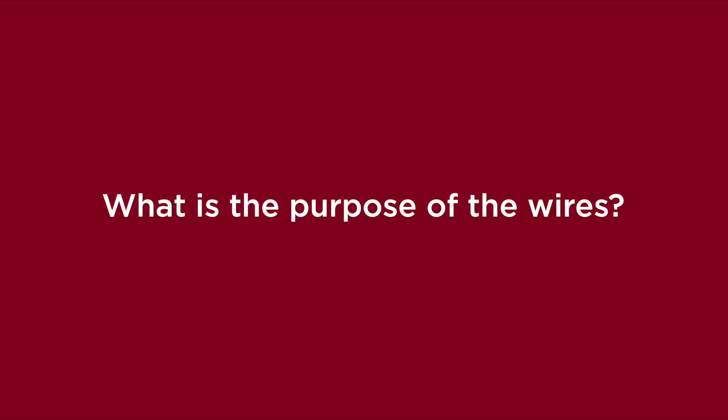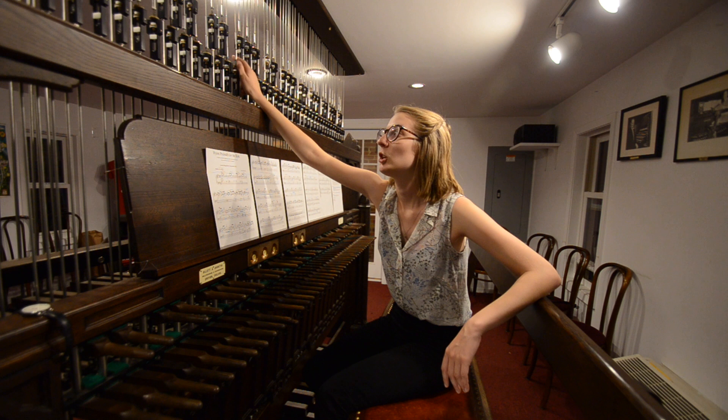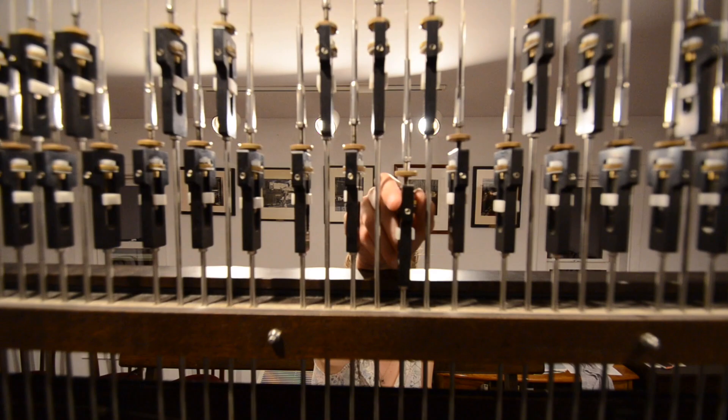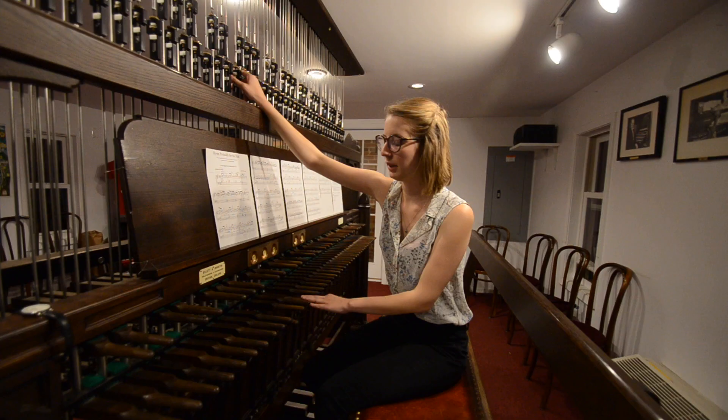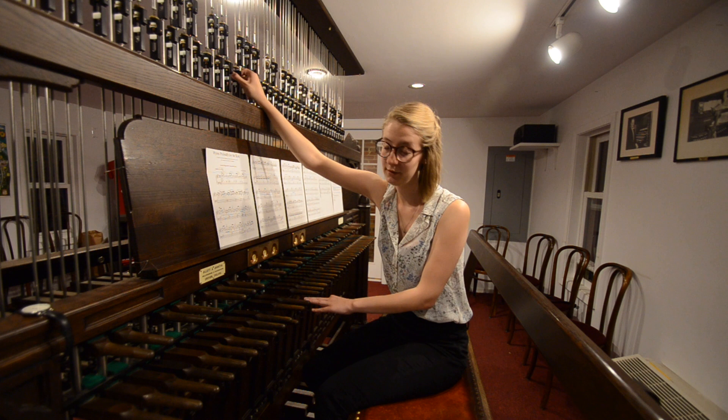The wire's main purpose is to connect the batons and the pedals to the bells through a series of pulleys and levers. You'll see these turnbuckles — the kind of brassy circles, the discs — that's how we adjust the wire. The same way you have to adjust the strings of a violin when the weather changes, when the wire gets too long.